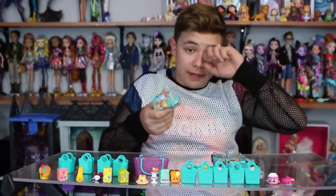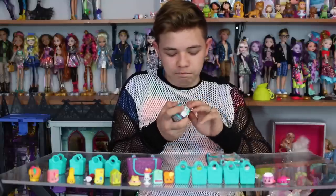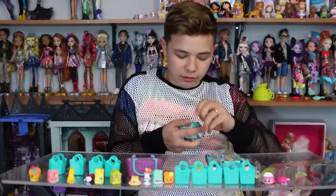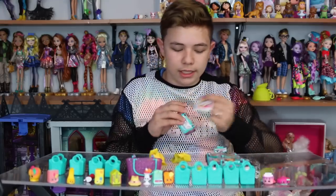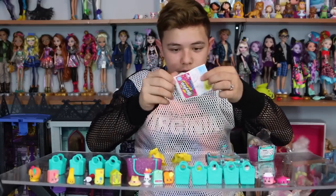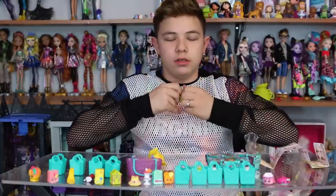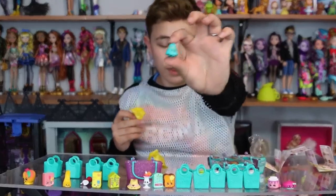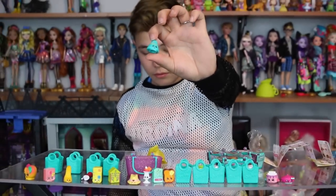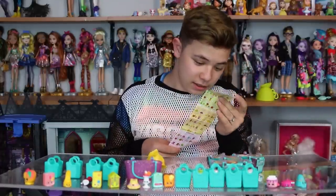These are actually called blind baskets, because they're shopping baskets. They're really cheap — they're only like $2, and it's a surprise, so you never know what you're going to get, but obviously it's a Shopkin. This one comes with two. If you get the little blind baskets, it comes with two and it also includes the grocery list. We got one that's blue with yellow — it looks like a little lampshade, or is that a hat? That's a hat, and that one is rare. So we got a rare one.